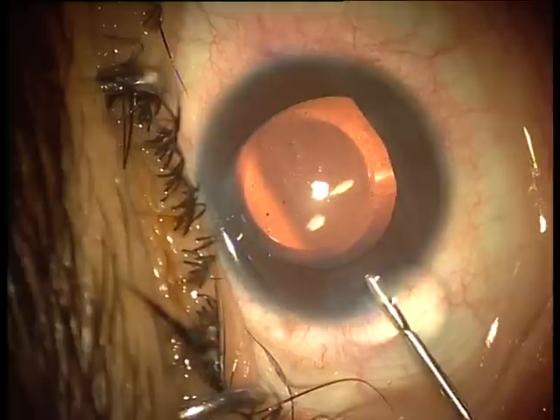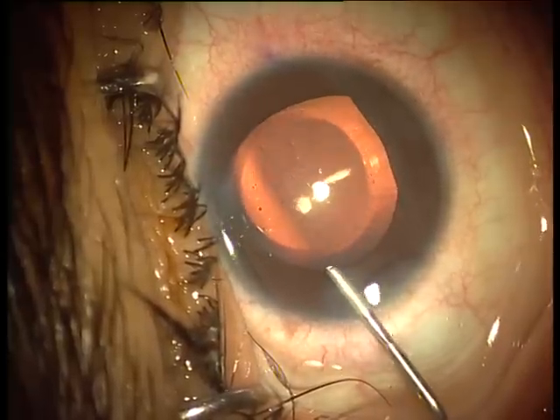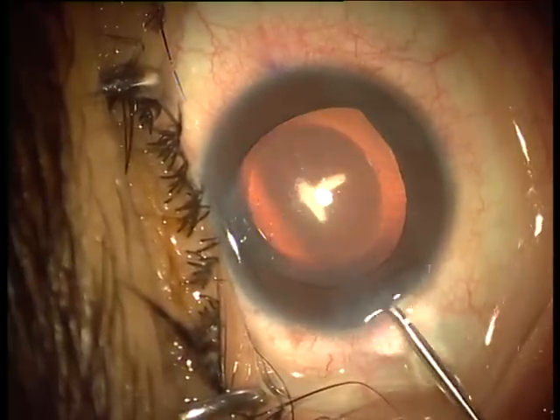We leave the distal end under the iris and fill up the chamber with viscoelastic over the ICL.